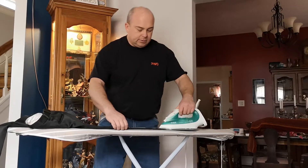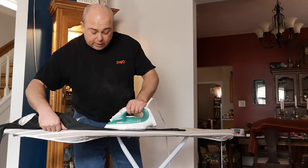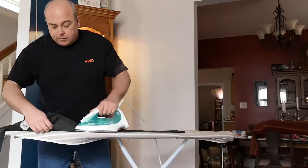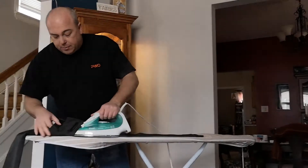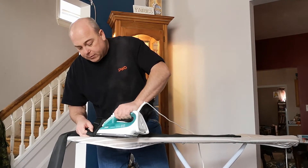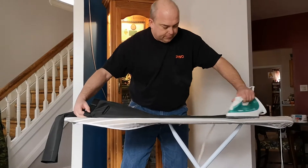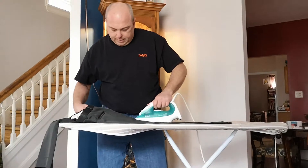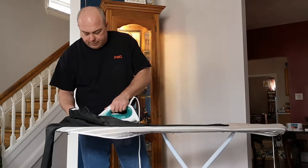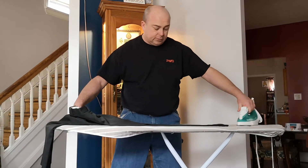We're going to run the pants nice and easy to get the wrinkles out, making sure that you don't get what's called railroad tracks, which is more than one crease in them. For the pants, you want to go all the way up on the back — it's going to be a crease all the way up. Same on the front, all the way up to the top. Hold it there for a second and let the steam do its job to get the wrinkles out.